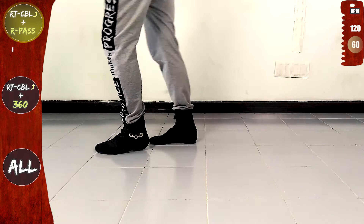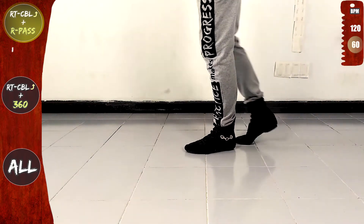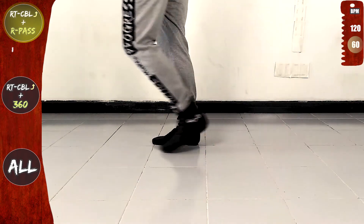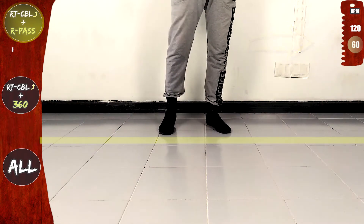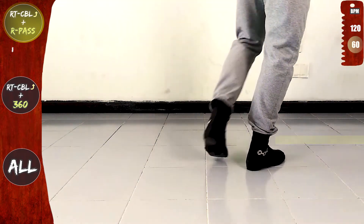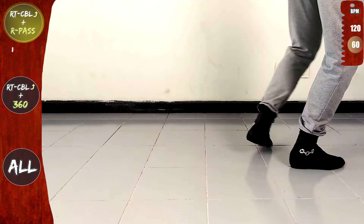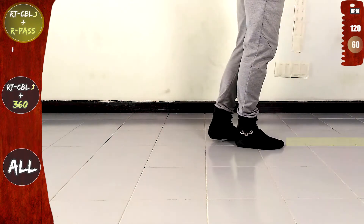Let's do it again. The right turn CBL offline and the right pass. Let's go. Front, side, rotate to the right. In place, cross over the line and forward. Now the right pass. Cross to the back, front, side, back, on the line and forwards. One basic.